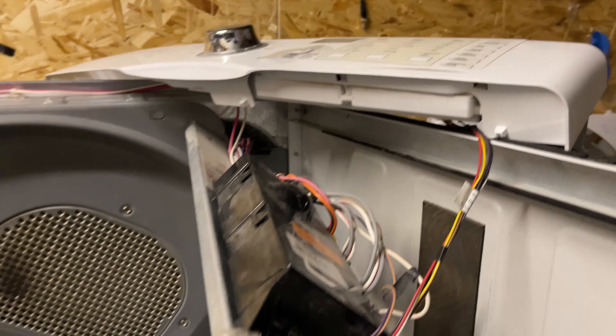So if that's the issue, you just want to change your element. If one of the leads is broken or one is touching metal, change the whole element.